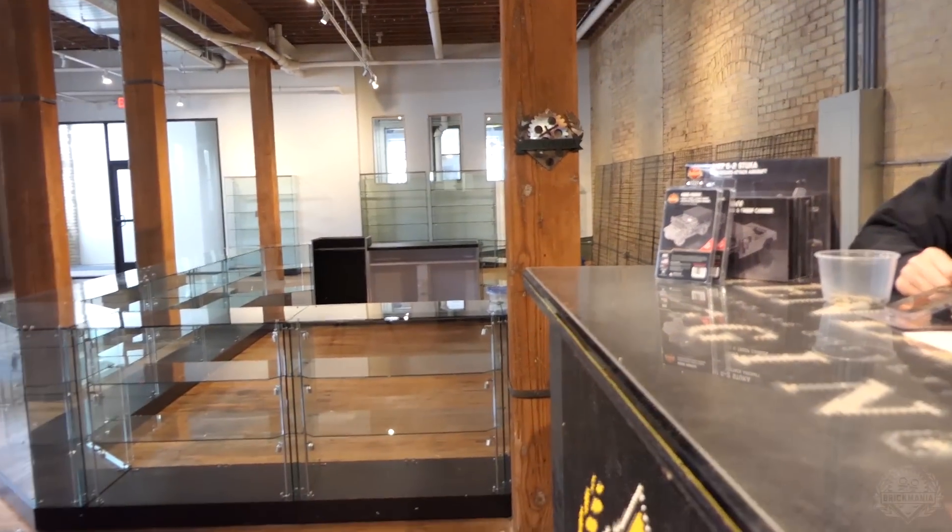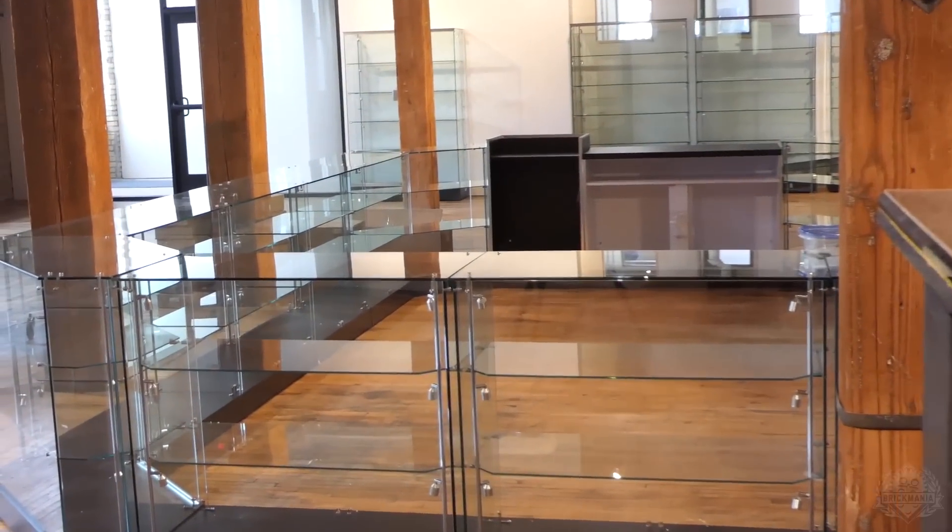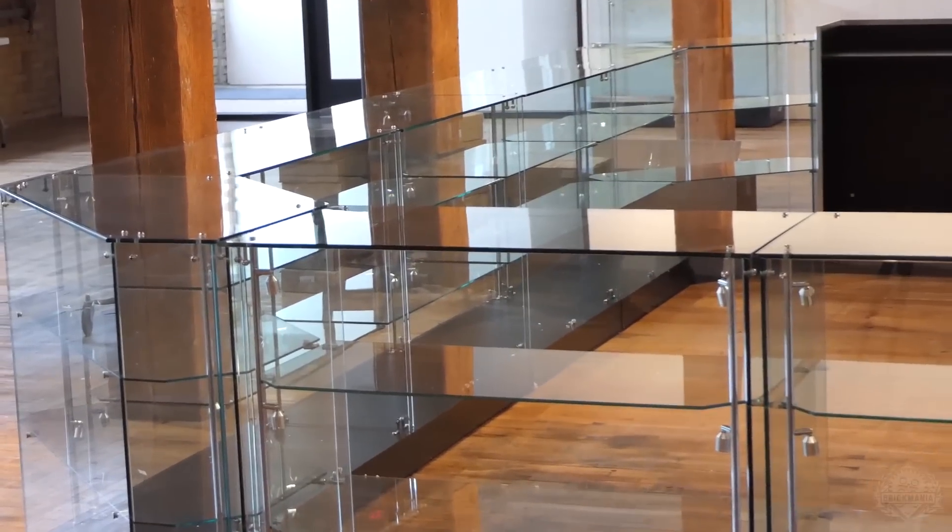Look at these fancy display cases that we were building yesterday. Well, it wasn't me — Dan built them. You smelted the glass. Smelted? Yeah. Anyways...